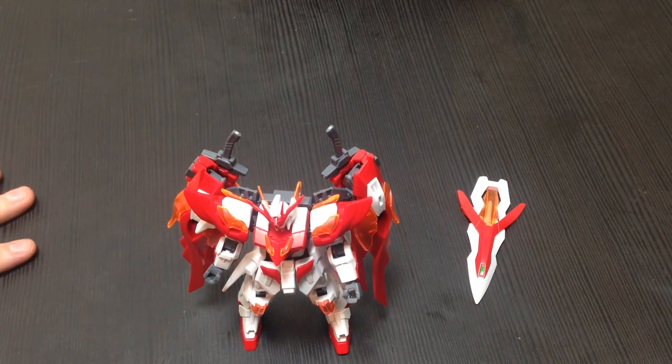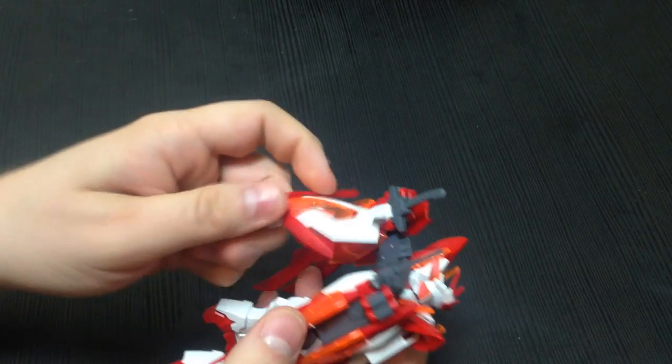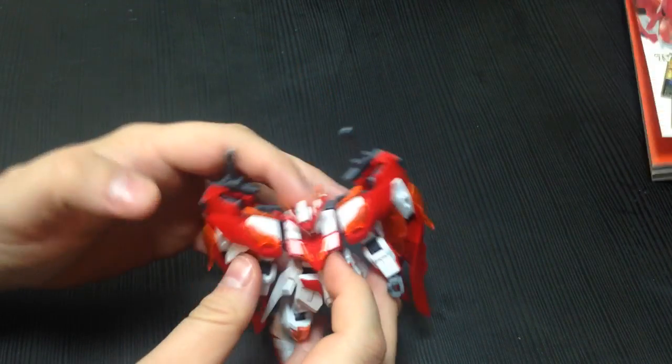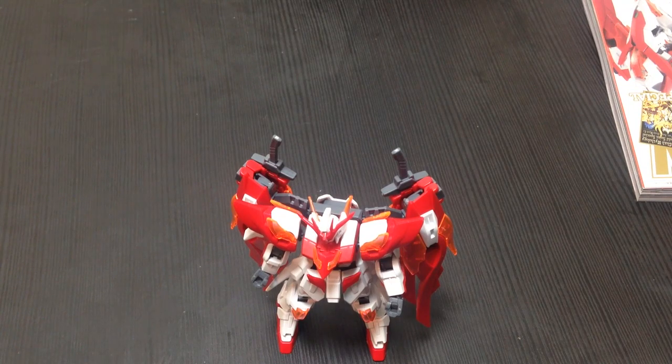Additionally, I'm going to review the option parts that come with Hobby Japan magazine that expand upon this kit, and I will be posting that pretty much simultaneously. So click on the link, stick around, and we will see you soon. Matané!